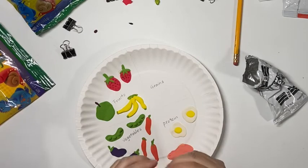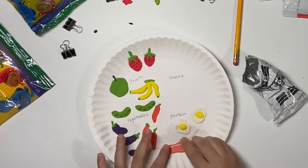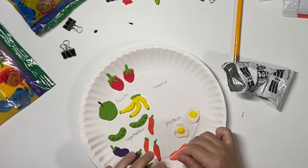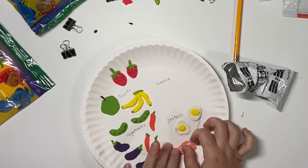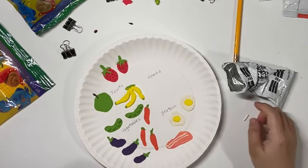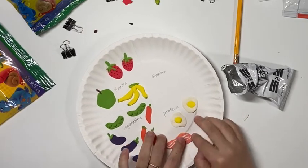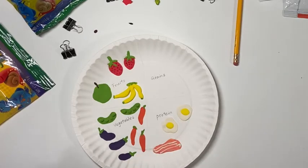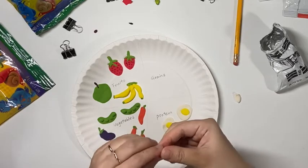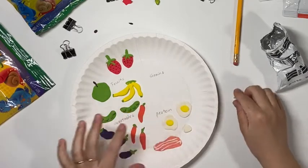And then you may use some white to make some really thin lines in the middle of the salmon. For the last protein, I will make some tofu. Tofu is usually white, and I will just make two white cubes to represent tofu.